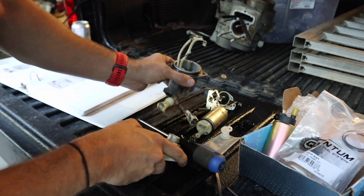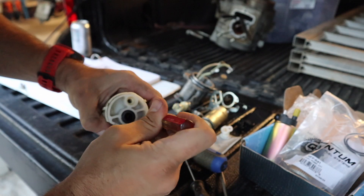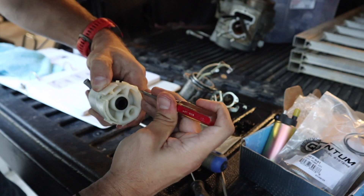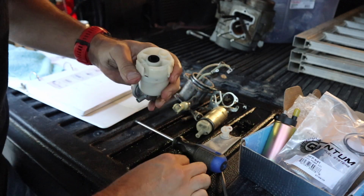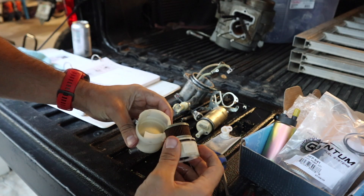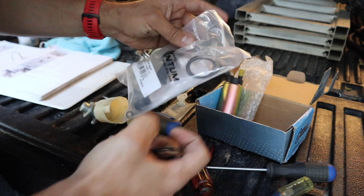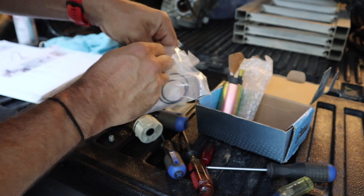Now we can move on to the top plastic housing. There are a couple of little spots we can get in there — you'll feel it kind of click. We just need to separate this piece; keep a little pressure on it with your thumb. Just be careful not to break it. There you go — you'll feel that separate out. There is a little spring up here on the top, so make sure you don't lose that.